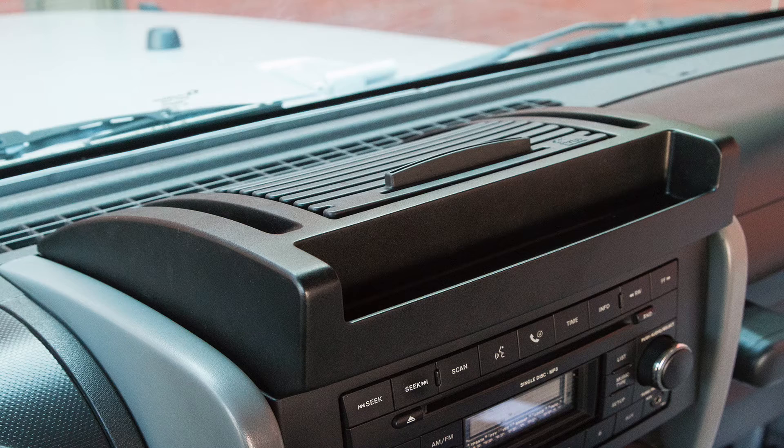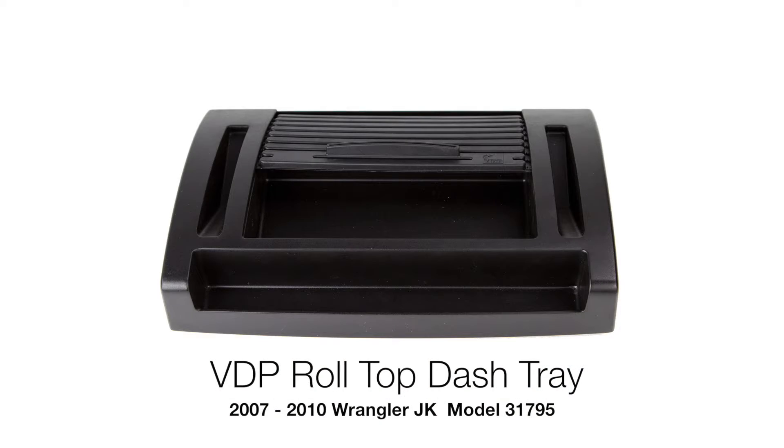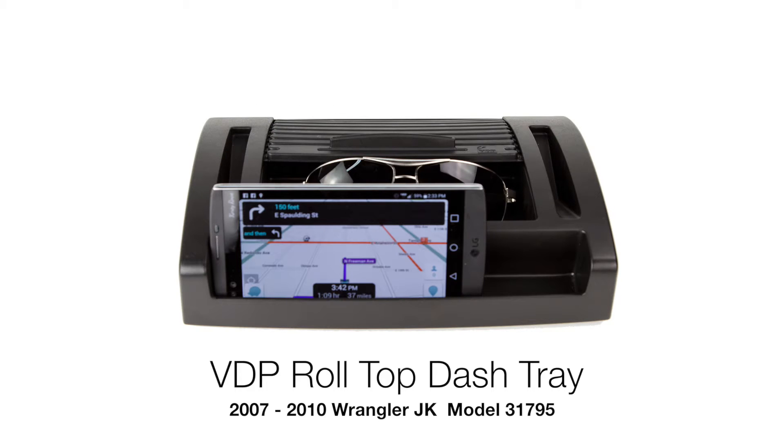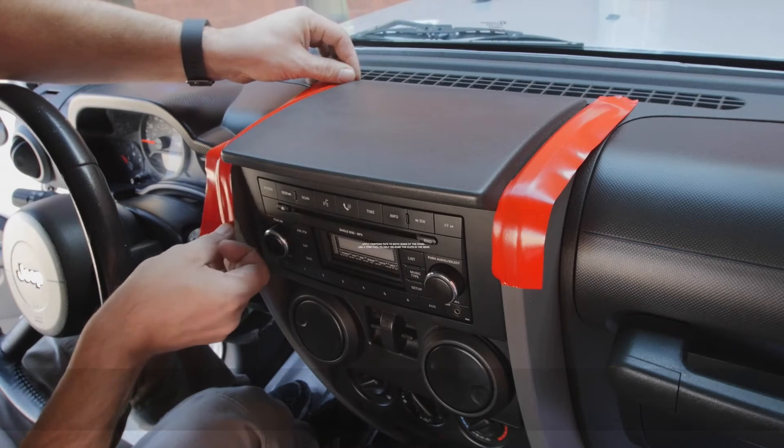Introducing the Roll Top Dash Tray from VDP. Today we'll be installing the VDP Roll Top Dash Tray for the 2007 to 2010 Jeep Wrangler JK.